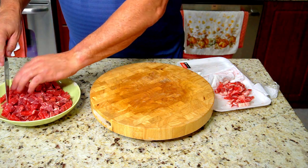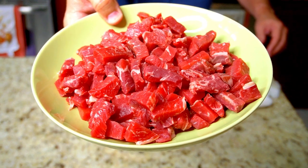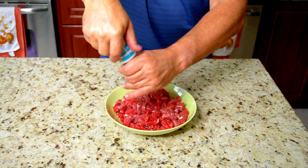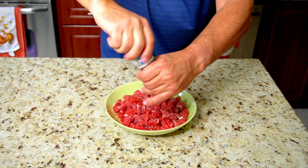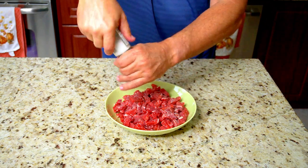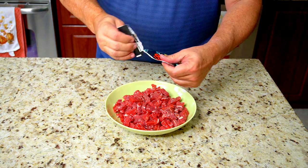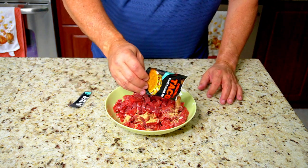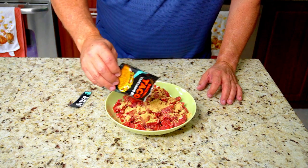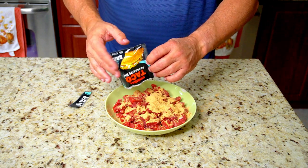Cut them against the grain — this will help them melt in your mouth and basically be more tender. Our steak is all cut up nicely. You can see some marbling there, good sized bites. But we still want to tenderize these and definitely season them. I put some salt — that will definitely help tenderize. And then of course I put the Taco Bell seasoning mix that you can buy at pretty much any grocery store, and this is going to give it that phenomenal Taco Bell flavor.